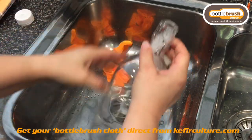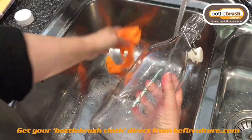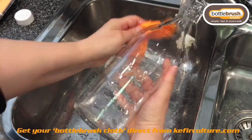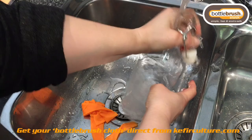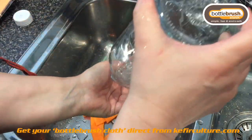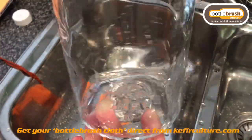Tip out the water and vinegar and then give it a good rinse with some clean water. You can also use the cloth to clean the outside of the bottle, especially since we still have some vinegar on there. And voila! You can then allow that to dry out and then reuse it.